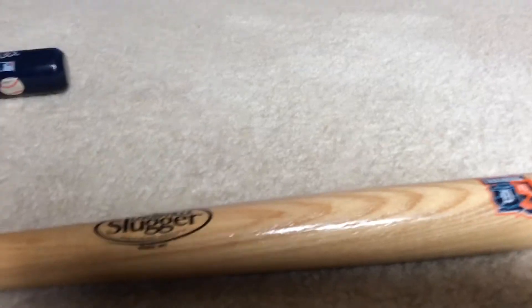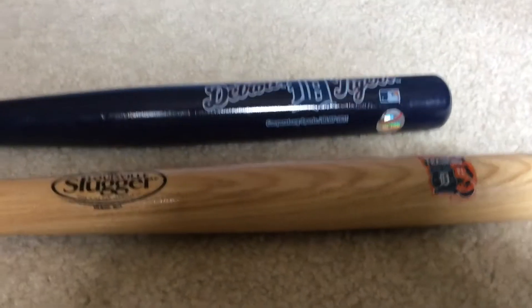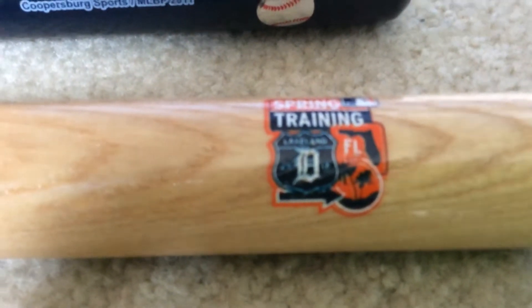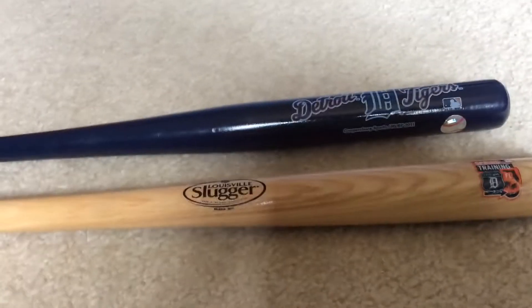Here we have two baseball bats. The stained one doesn't say Louisville Slugger, but this one does. These are from Lakeland, Detroit Tigers Spring Training in Lakeland, Florida. We bought these and I think they're pretty cool.